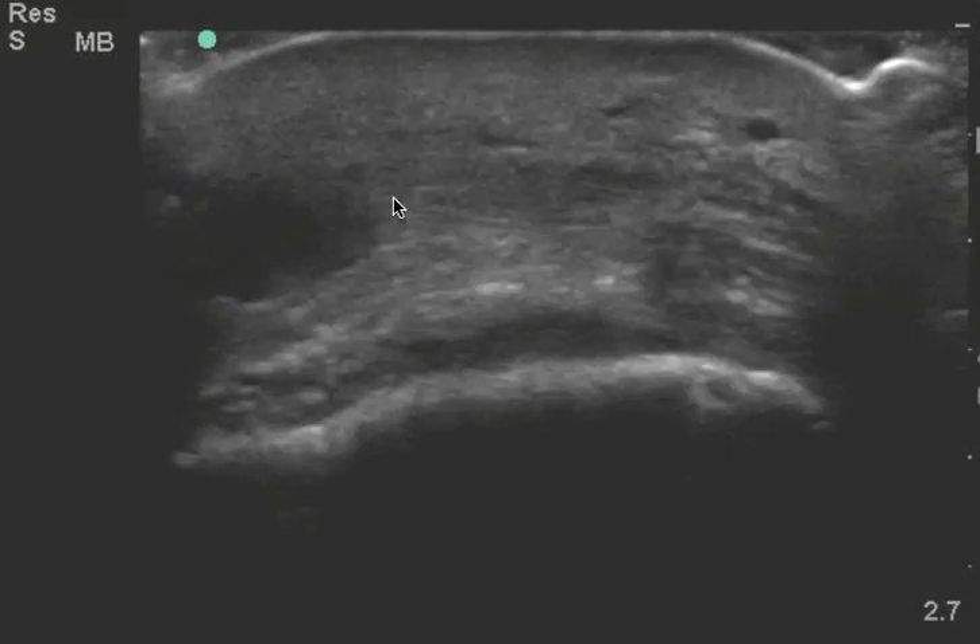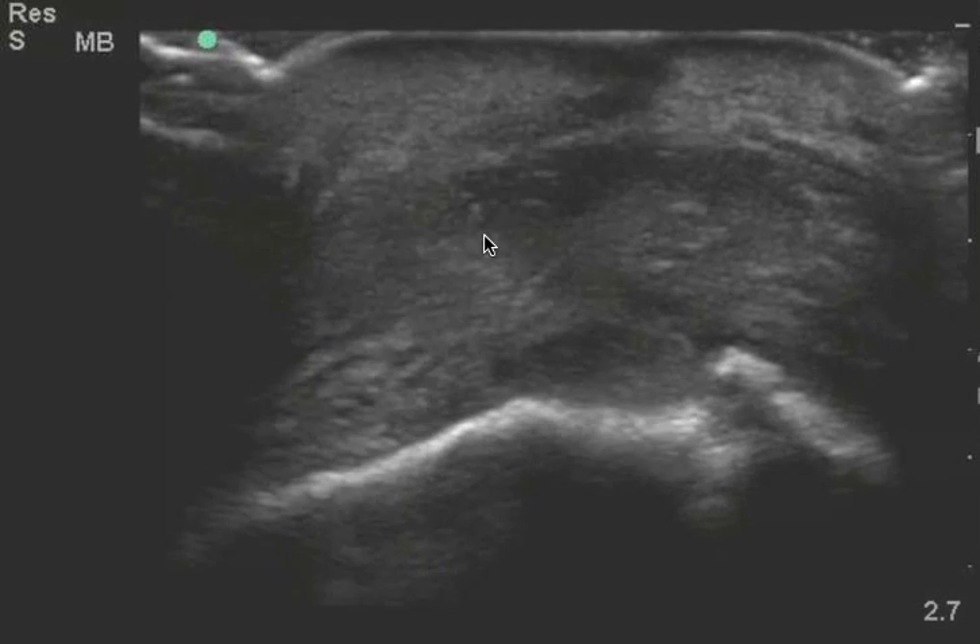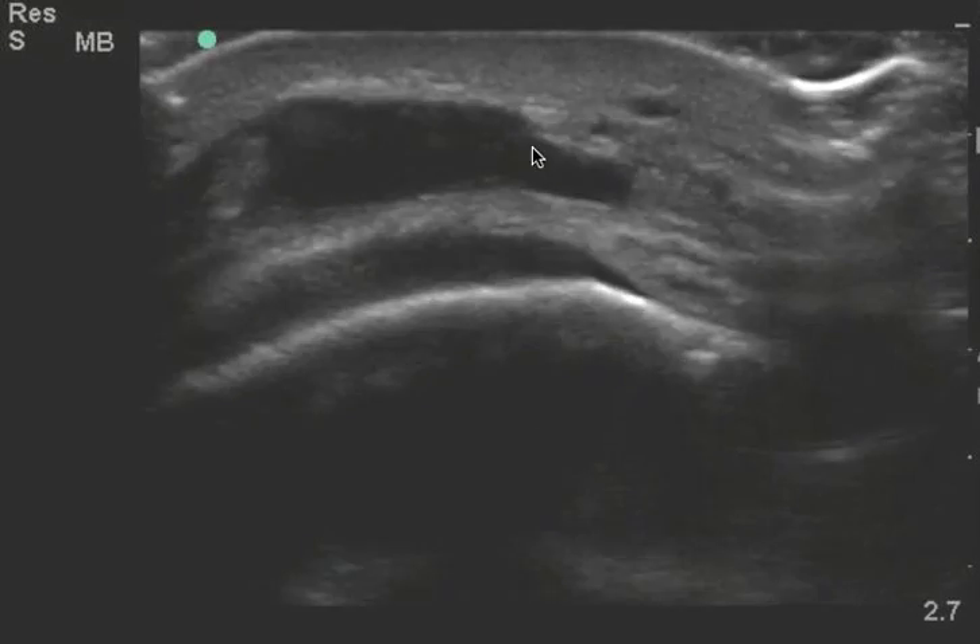I don't know if it's an abscess, if this is a bursa, depending on where you are in the body. But I would not view this as a negative ultrasound — rather as a positive.